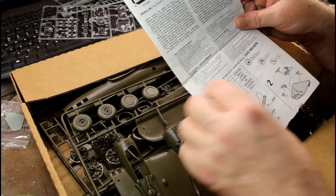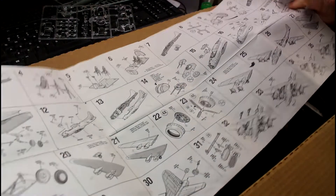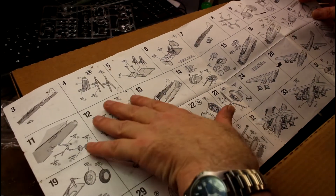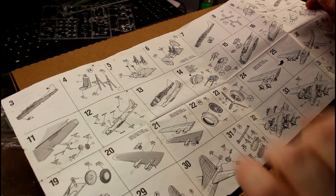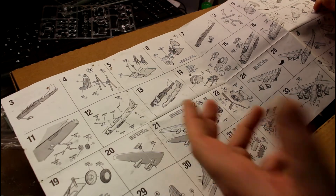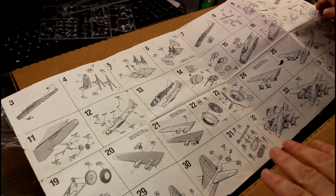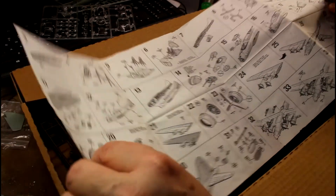One difference between the two kits is the instructions — this one is just one of those big old fold-out sheets, whereas the Monogram one is a proper booklet. As you go through the build in this one, there's nowhere near as much interior detail when putting it together. If you look at the Monogram review, you'll see there's a lot more detail that goes into the interior. We'll see inside the fuselage in a moment to show what I mean.